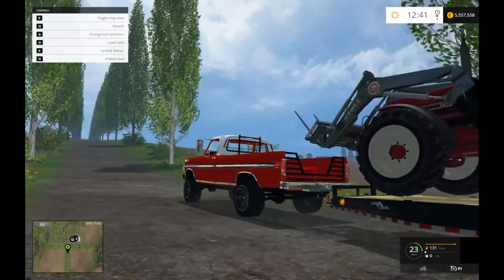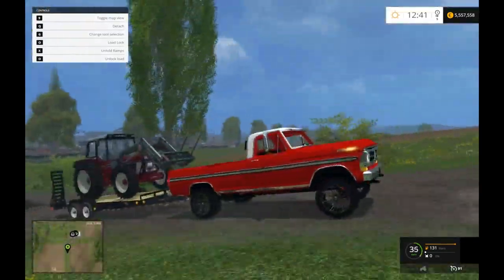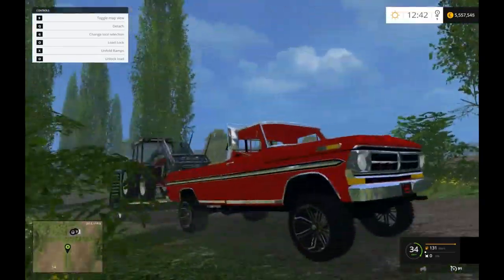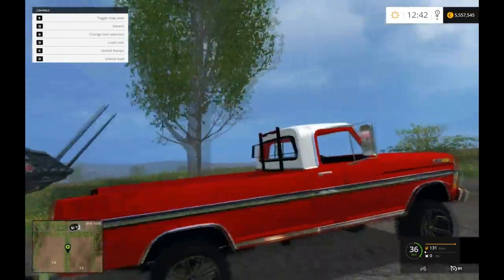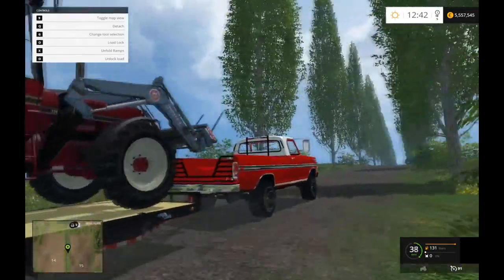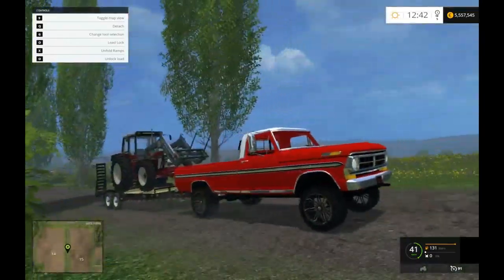Let's see here. Just going to do the usual load test, just to kind of give you guys an idea of how good it is at hauling. Not too bad — like 35, not bad. It isn't too bad. I think this one probably has a 351 Cleveland in it.